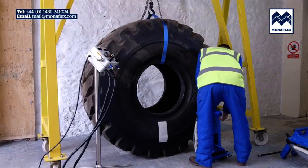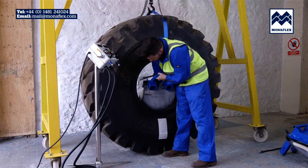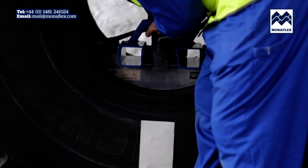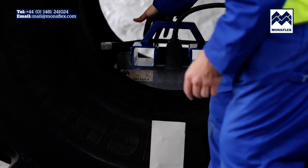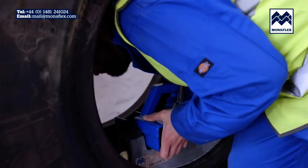Take the inside OTRS assembly and position it inside the tyre with the heat pad tight up against the sidewall repair area. The frame should be standing vertically and the heat pad and airbag should be checked that they are not folded over.